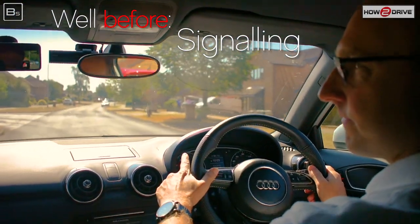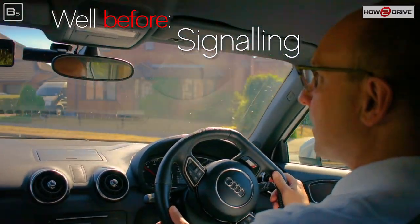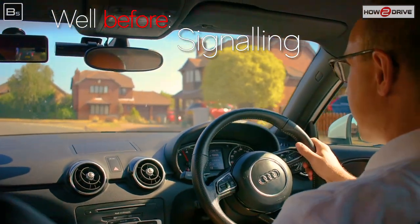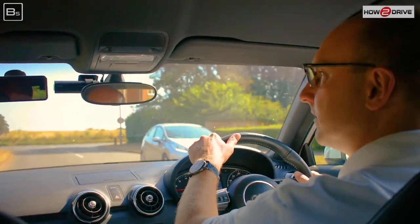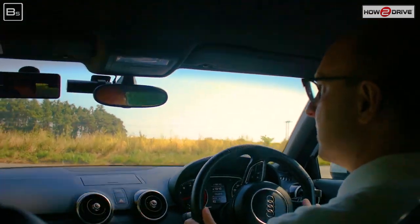We check our mirrors before signalling, using our MSM routine — mirrors get checked, we see what's behind, and if a signal would benefit we'll put that on. It's really important we let people know what we're doing in good time. Remember: it's mirrors before signalling, because we want to take information and use information before we give information such as a signal.